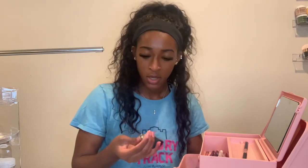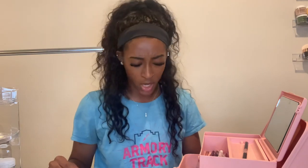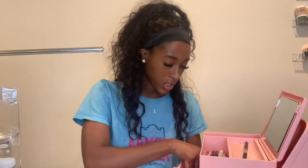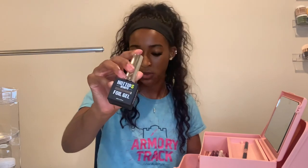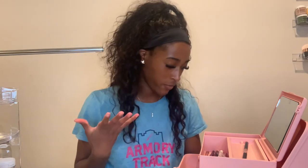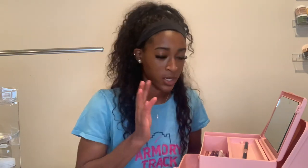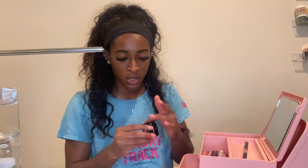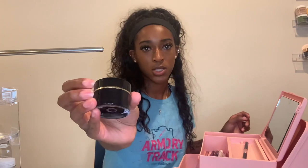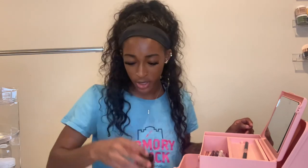What else did I get? I got some chrome effects gel so I can start doing chrome work. Because I have a lot of chrome, I just never done it, so I definitely want to start incorporating that into my nails. And then I have this foil gel, which is just for transferring foil. I've never actually used foil even though I have a lot. I'm definitely about to start incorporating a whole bunch of fun stuff into my nail art. Because I'm trying to elevate my nail game. And then I just got this black gel paint — great for doing line work and detailing.